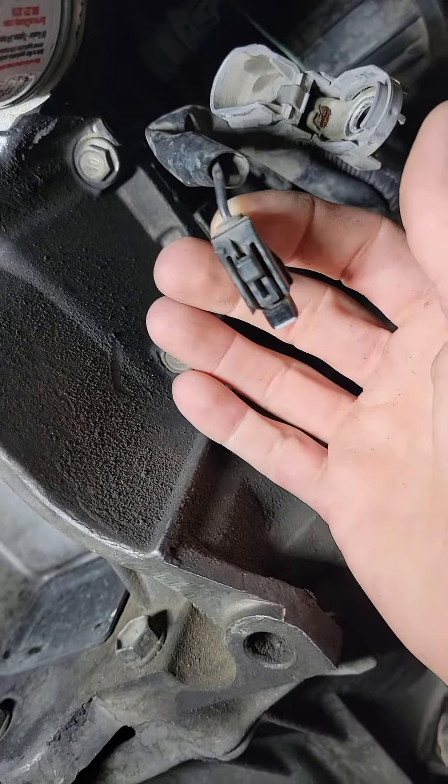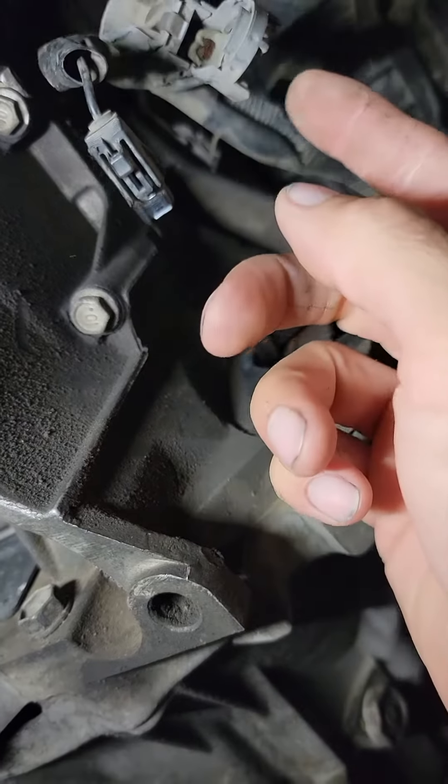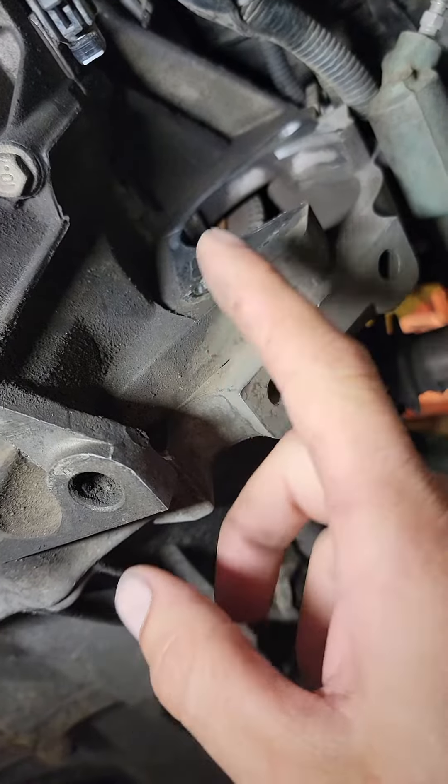There's a quick release connector — so a quick release power wire with a 12 millimeter nut, one 14 millimeter bolt head right here, and the other 14 millimeter bolt head from the slave cylinder side. And that's it.